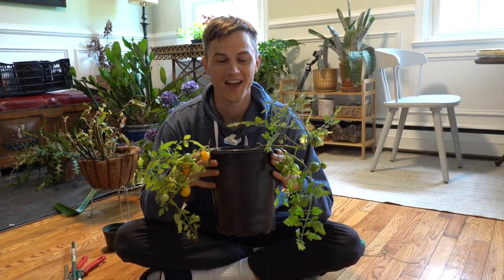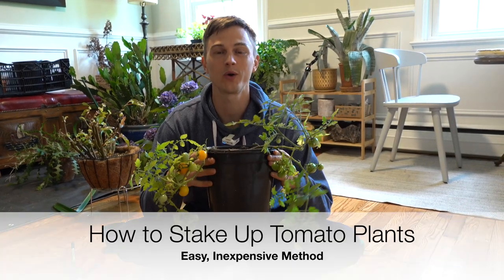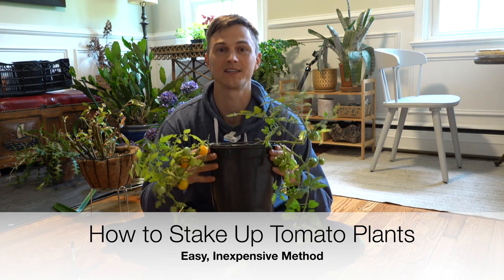What's up plant family? Devon is here. I wanted to do a quick video showing you guys how I like to stake up my tomatoes.